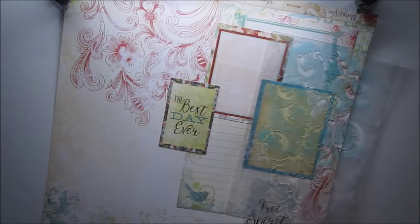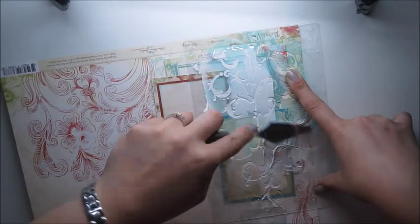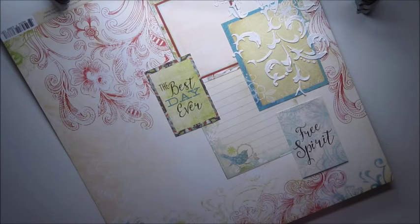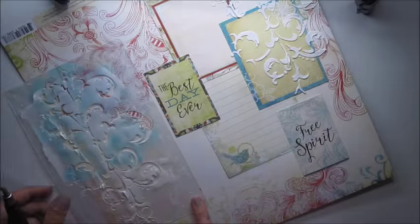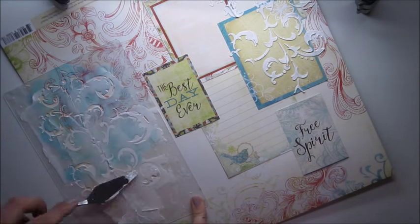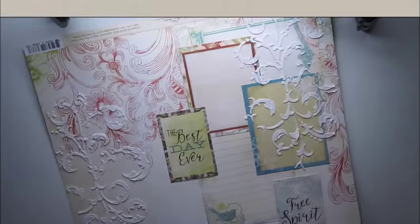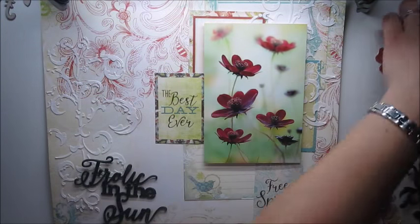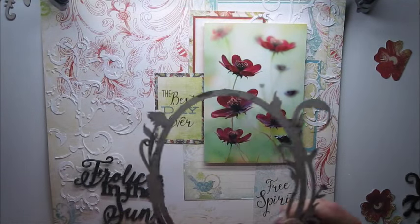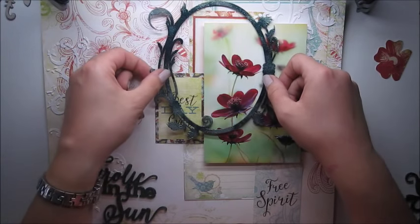Today's project is all about flowers and flourish. I decided to add some stenciling with the same design. I think it's adding just a little interest to the page — extra texture — and it's just matching well. And here is the photo. I'm playing around with chipboards and trying to see where's the best place to put them.